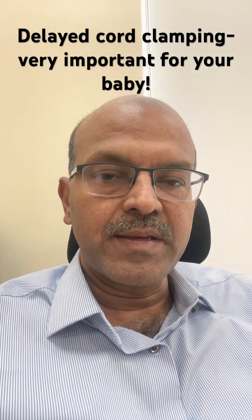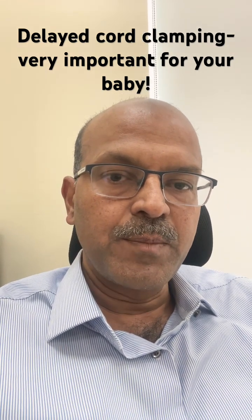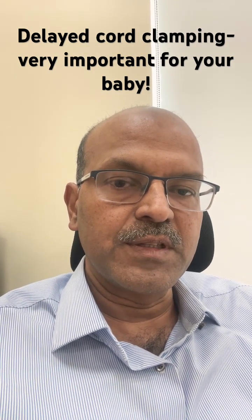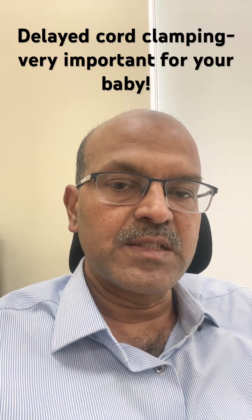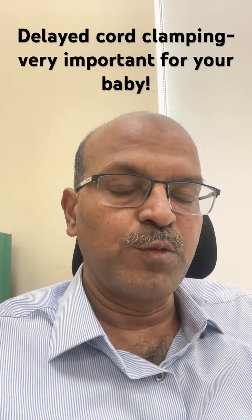Here you can see the baby's umbilical cord being cut, and this happens after it is clamped. It's very important to remember that we should delay the clamping of the umbilical cord after the birth of the baby for at least 30 to 60 seconds — preferably 60 seconds — and the baby should be active and crying before we clamp the cord.